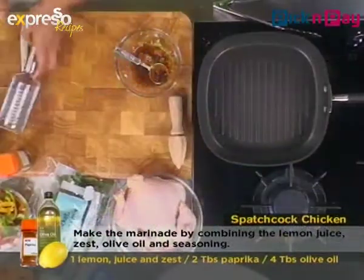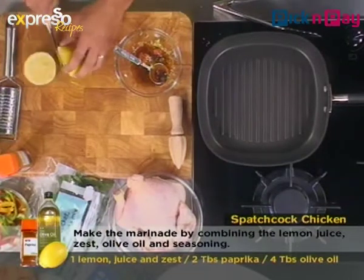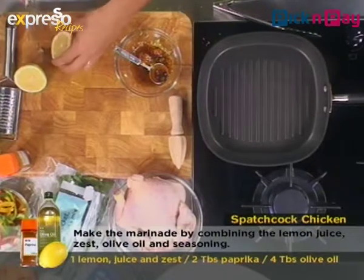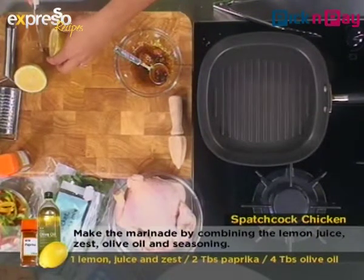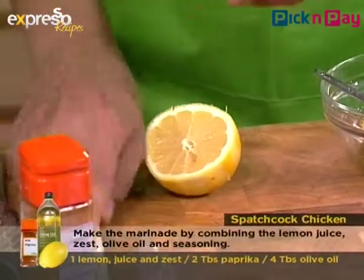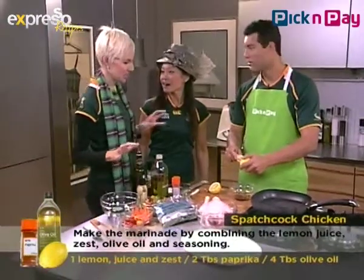There's some lemon zest — luckily I've got some in the bowl and not everywhere else. Smells good! Now we need to juice this lemon. I'm going to take out the pips — I don't want them on the chicken. Just like so. And there's our very fancy juicer!